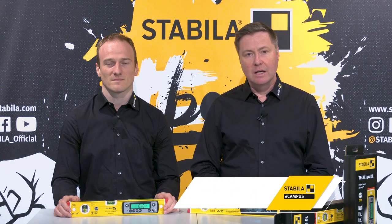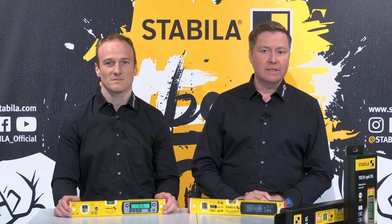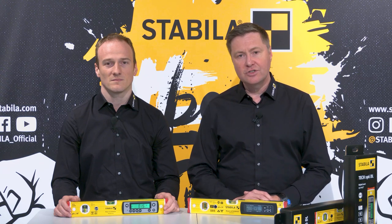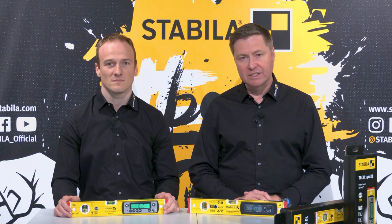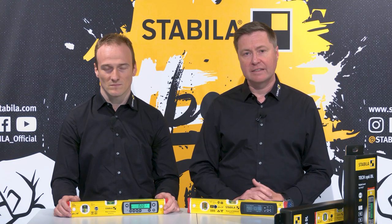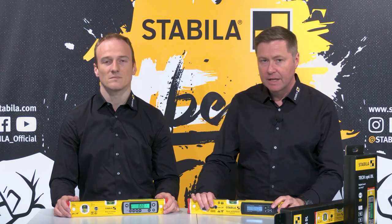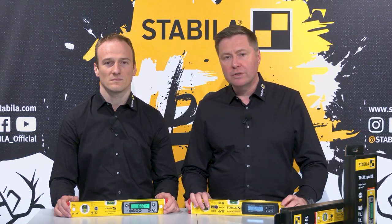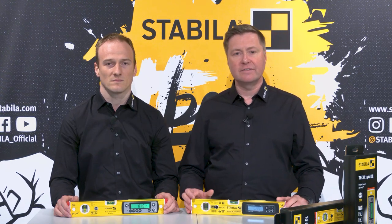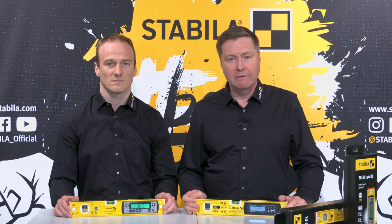In 2010 we set a new standard for construction site suitability in the industry with the then second generation of electronic spirit levels, which for the first time had an electronic module protected against dust and water in accordance with protection class IP65. Since then more and more users worldwide have recognized the many advantages that our robust and precise digital spirit levels offer.